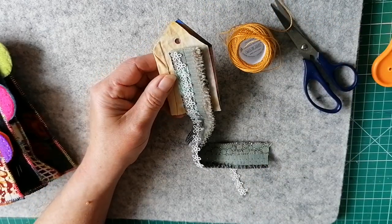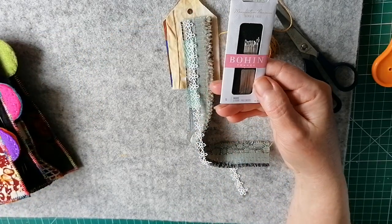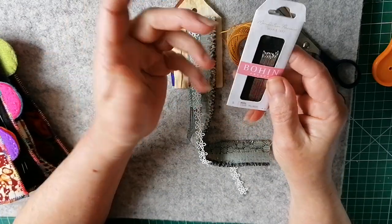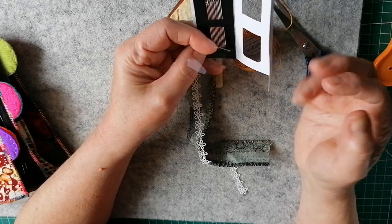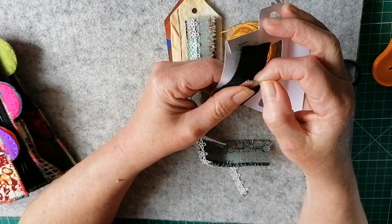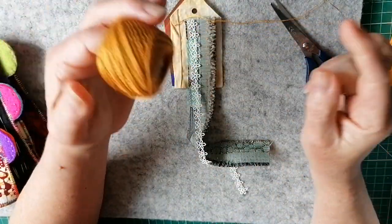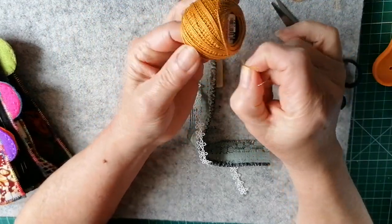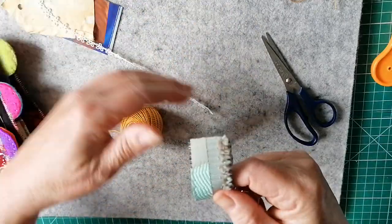I've got no idea - let's see where it goes, shall we? I have got my Bowen Straw Milliners needles. She recommends milliners because the eyes are the same size as the shaft of the needle, and they're quite long as well - a good couple of inches long. So we'll use one of these. I probably shouldn't have filmed, but if I don't do it now it won't happen. So I'm just going to sew away here. I'm going to start mainly with the bullion stitch.